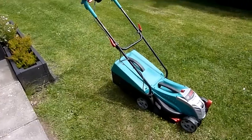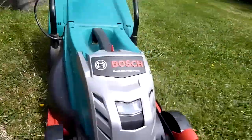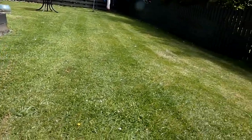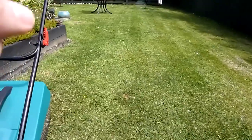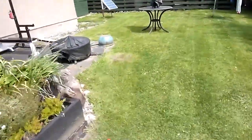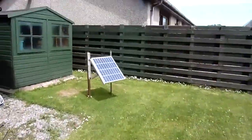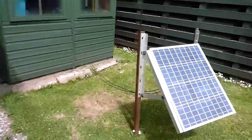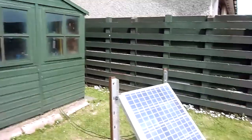There we go then — 20 minutes later with the Bosch Roadtac 36 volt and lots of grass done. I do have some lines if you like that sort of thing, a bit squint some of them, but it has got the lines. The good thing is all the power for this cut, apart from my leg power, came through here, through that wire, into the battery and the router, and ultimately from up there.